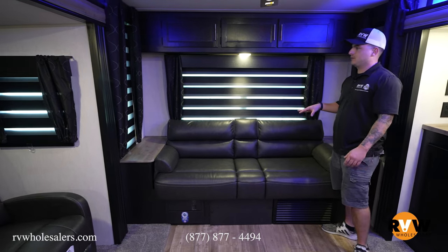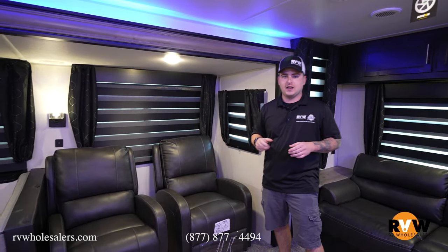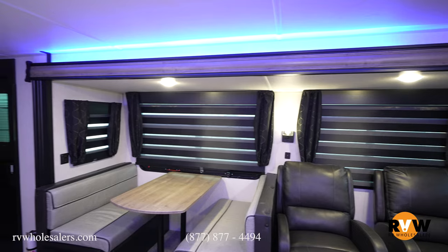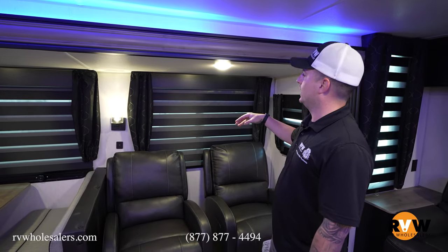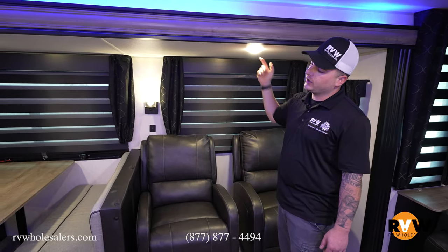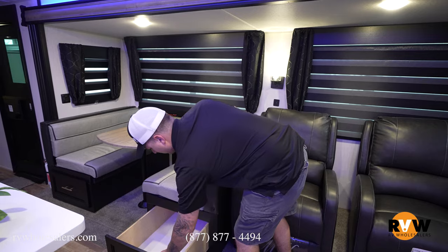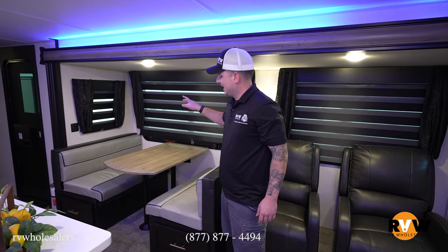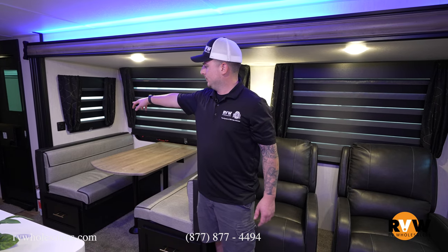Below the shades is a jackknife sofa that folds flat for someone to sleep on. There are 110 outlets on both sides and lots of storage. Across from the kitchen slide is another opposing slide in the living room, so two big slides open up, leaving tons of room in the living quarters. Two nice recliners are here with zebra shades behind them and accent mushroom-style lighting. On the dinette slide, there's generous storage that runs the full length of the dinette. The table lays down and the seats go behind on top — another spot for two small children or one grown adult to sleep. Slide room controls are right nearby.